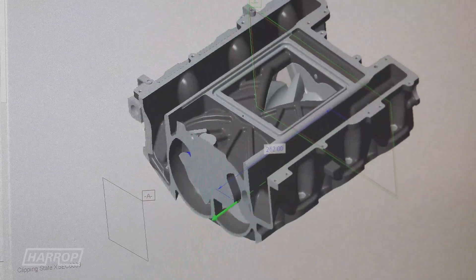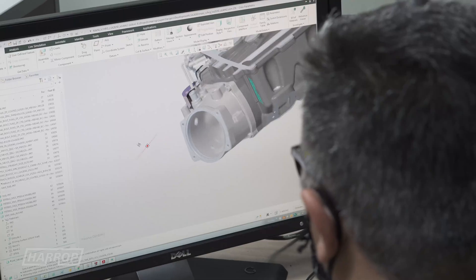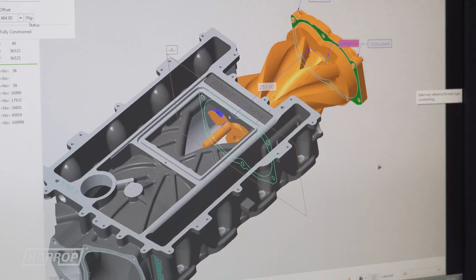Our talented engineering team have leveraged nearly 20 years of experience working with Eaton supercharger technology to design our latest supercharger for the LSA platform.